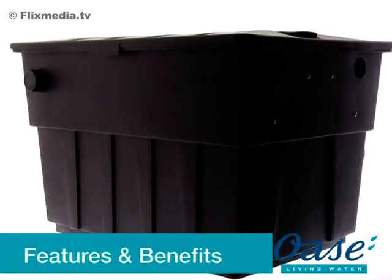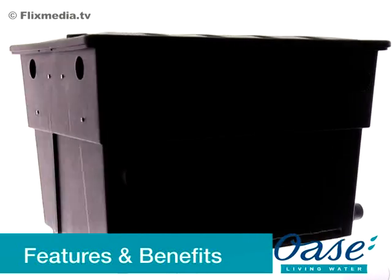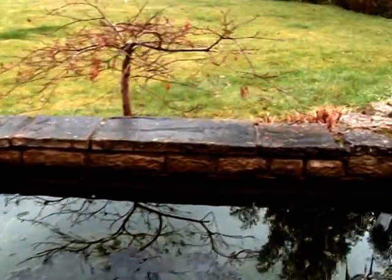The Biotech 12, 18 and 36 ScreenMatic filters are mechanical biological filters for garden and koi ponds, up to 140,000 litres depending on the fish stocking levels.